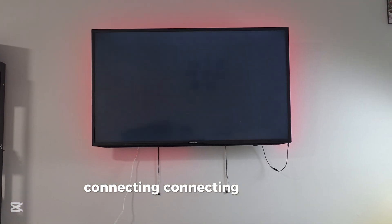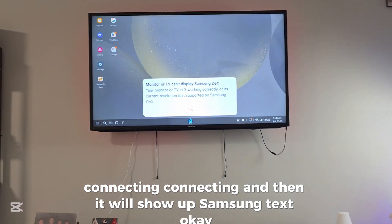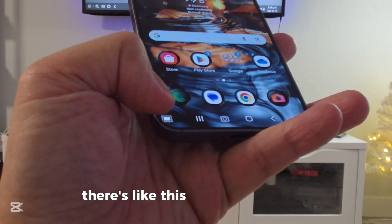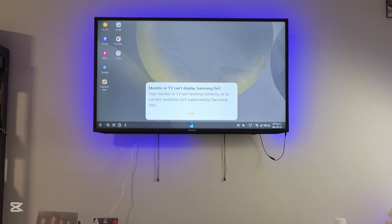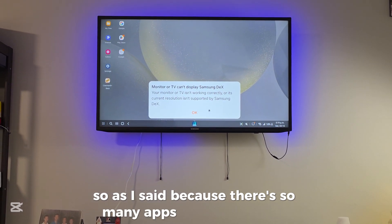It's connecting, and then Samsung DeX will show up. At the corner there's an icon — it's like a mouse pad. There are so many apps and it's all free.